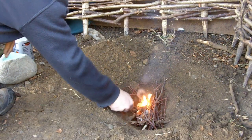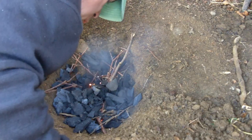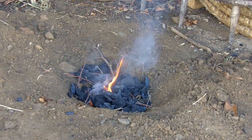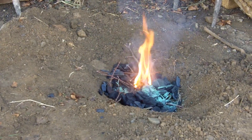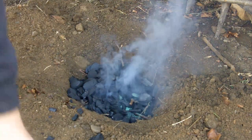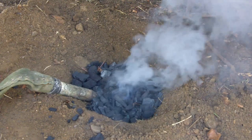A fire is then lit in the pit and charcoal added. The crushed ore is then sprinkled onto the hot coals, and more charcoal added. The end of the bag bellows is placed in the pit and a cap of turf placed over the top.